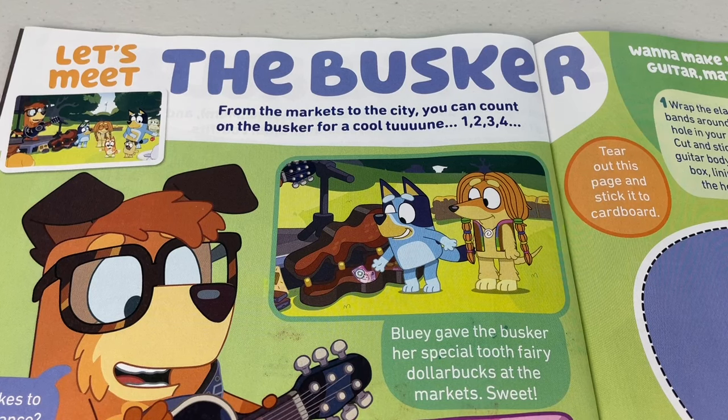Let's meet the busker! From the markets to the city, you can count on the busker for a cool tune.